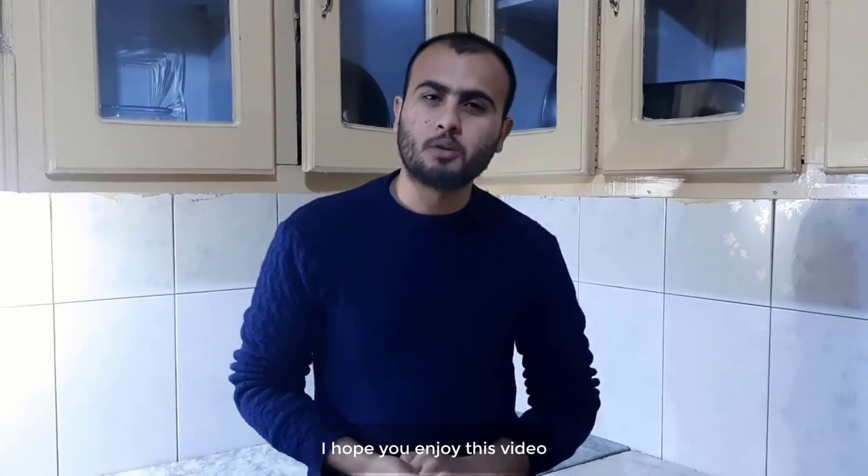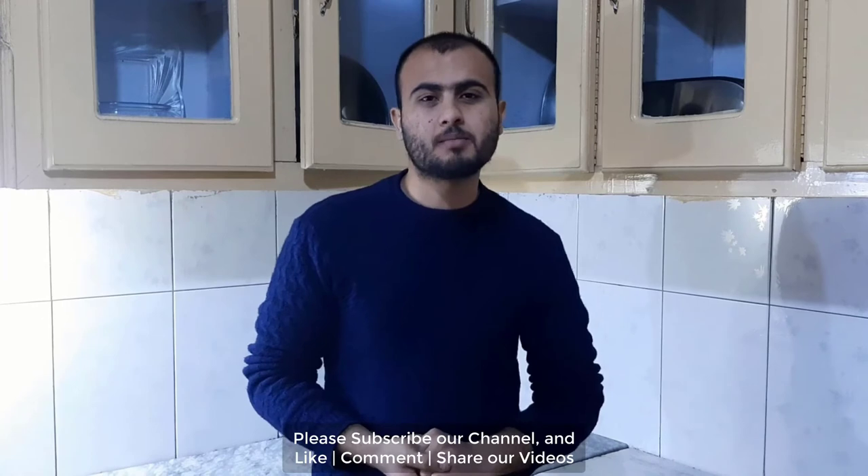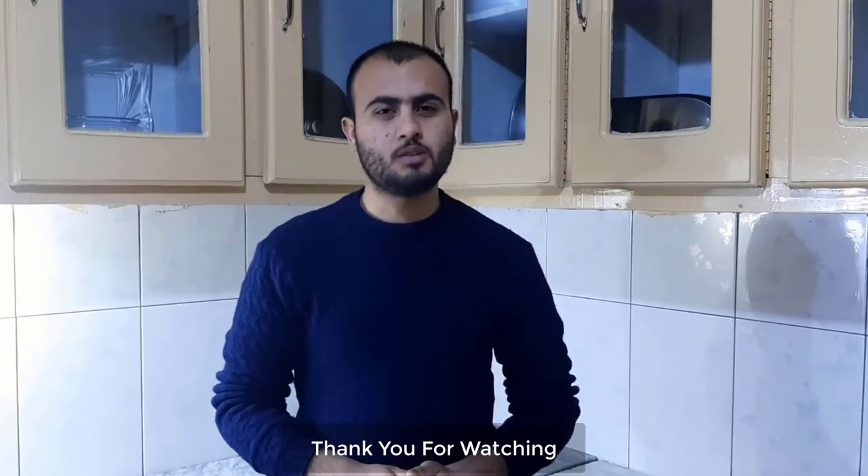I hope you enjoyed this video. Please subscribe to our channel, like and share our videos. Thank you for watching.